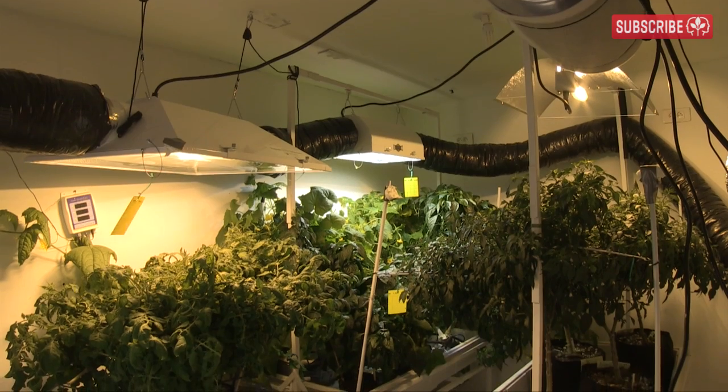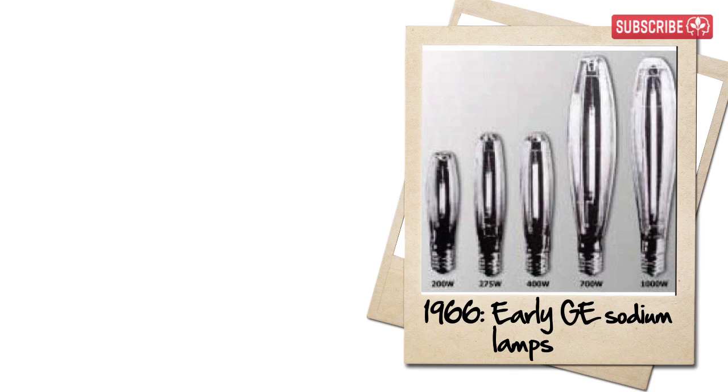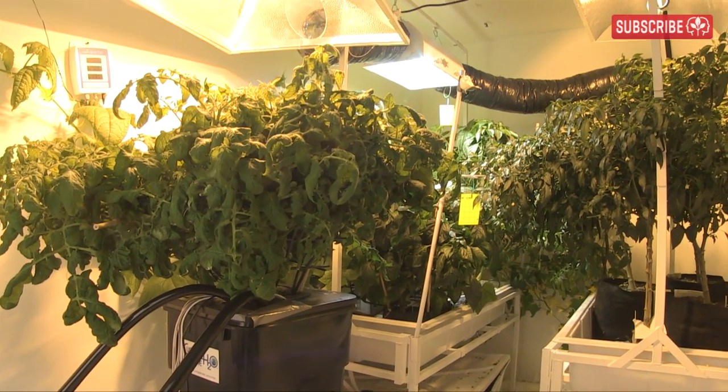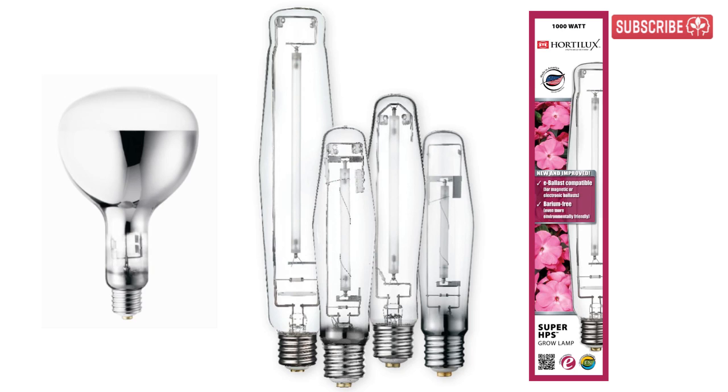Just because they're so efficient, don't think that high pressure sodium lamps are something new — they're not. They were first developed in the late 1950s for street lighting. However, these days HPS lamps are used for many other applications, including horticulture, and special HPS lamps have been designed specifically with growing plants in mind.